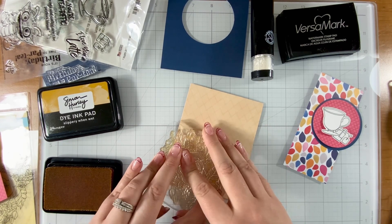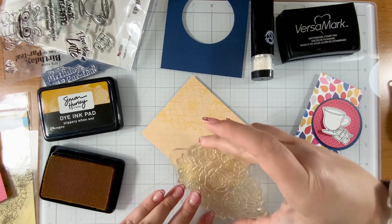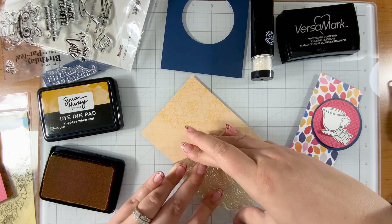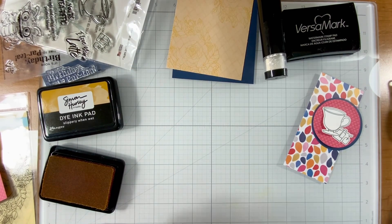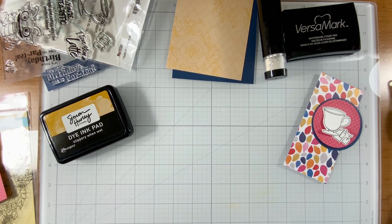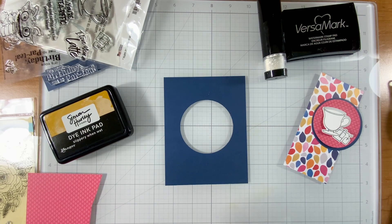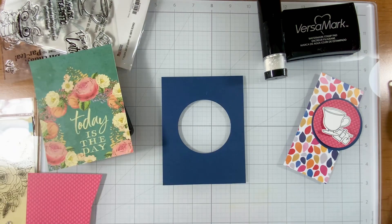Here's the Lovely Bouquet stamp. I'm just going to give a little bit of texture to this pattern paper and take it from pattern paper to a floral effect. That was with some Simon Hurley ink called Slippery When Wet. I love Simon Hurley's inks and I pull for them often. I would love to try coloring with them — that is on my bucket list before the end of the year. Do you have a bucket list for 2024?